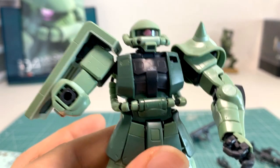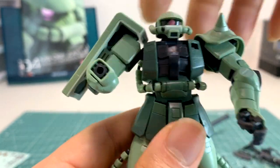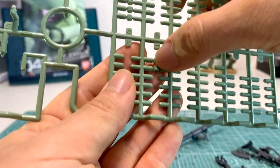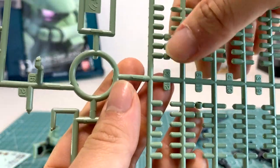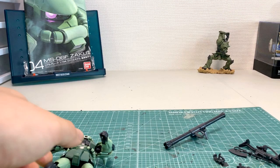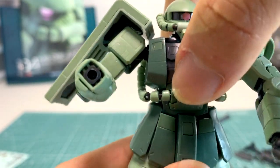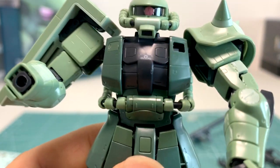Around his head is the piping system. If you've built a Master Grade Zaku II, you'll know the piping was very annoying to do. However, the piping system for the Real Grade is actually very easy — all you had to do is use a pipe and everything was already lined up. You just slide it in, push out the small pieces, and slide them onto the piping. That was incredibly convenient and I really appreciated it. The piping on his face, main body, and legs was very easy to apply and looks really great.